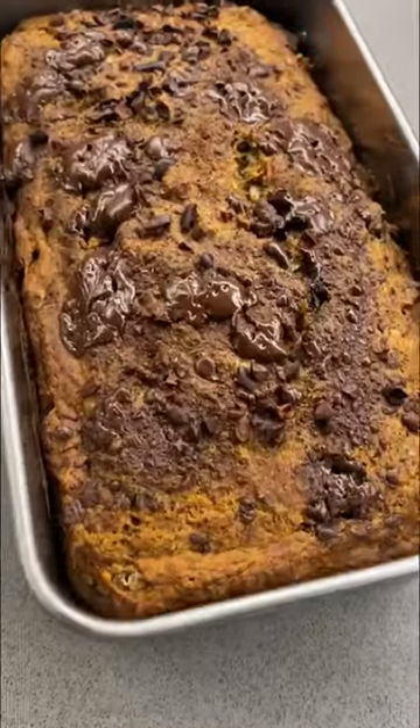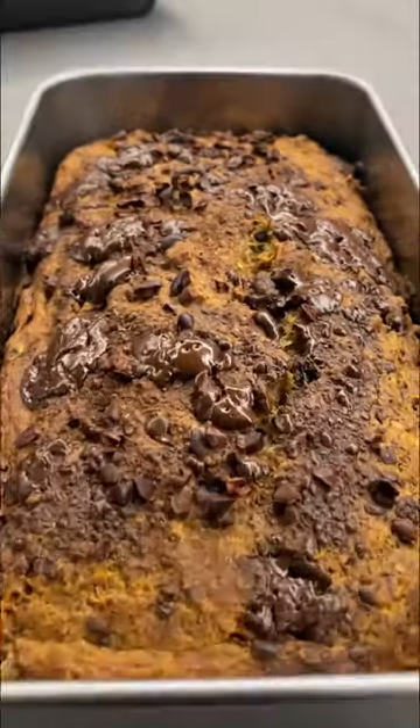Now it seems like it's done. Oh my god, look at all of that melted chocolate on my banana bread! It looks so, so, so yummy — and oh my god, it's also really hot still.